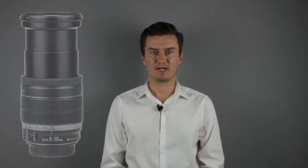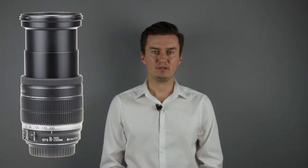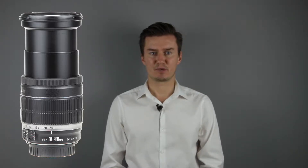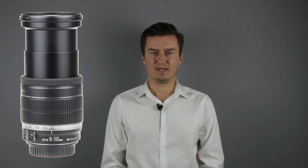Hello everyone. In this video I show you how to replace the image stabilization unit flex cable on a Canon 18-200mm IS lens. Recently I had this lens with image stabilization problems. The IS didn't work and it was caused by a faulty flex cable. So I had to disassemble the lens, replace the flex cable with a new one and then assemble the lens.